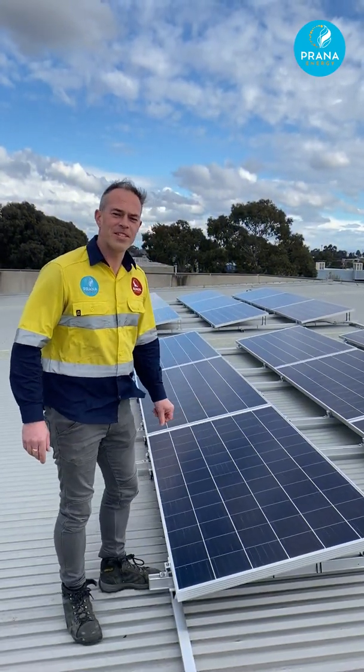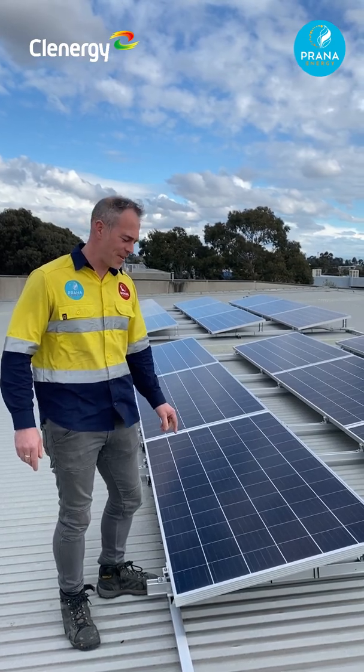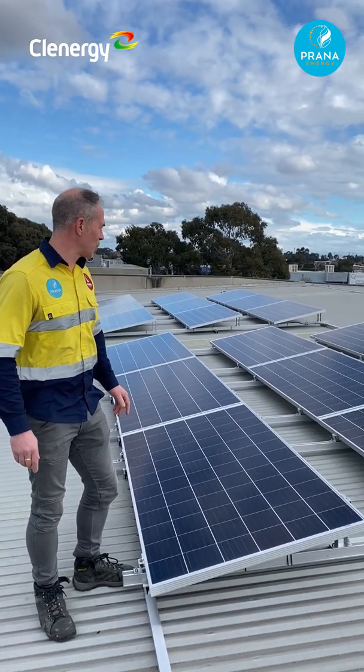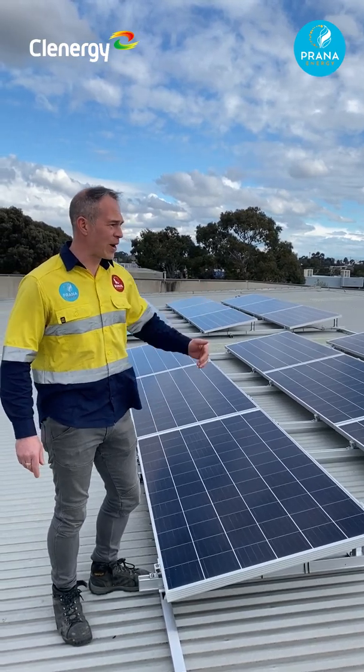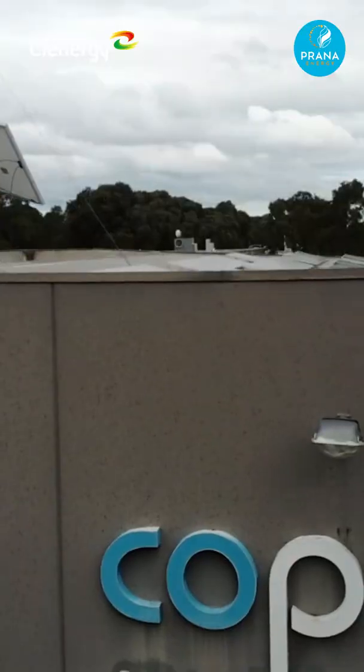Up here on the roof now, the team have installed the panels using the Clenergy Commercial Tilt. As you can see, it's all come together really well. This is the west-facing format of the panels and the east side over there.